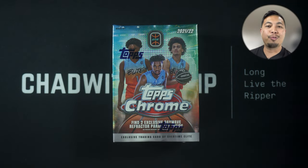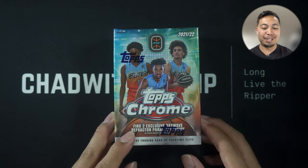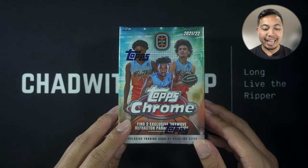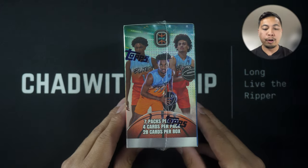What's good YouTube, Chad here with another rip. Today we have Topps Chrome Basketball — but it's not the NBA. It's OTE, which apparently stands for Overtime Elite, never heard of it before until I picked this box up and did some research.